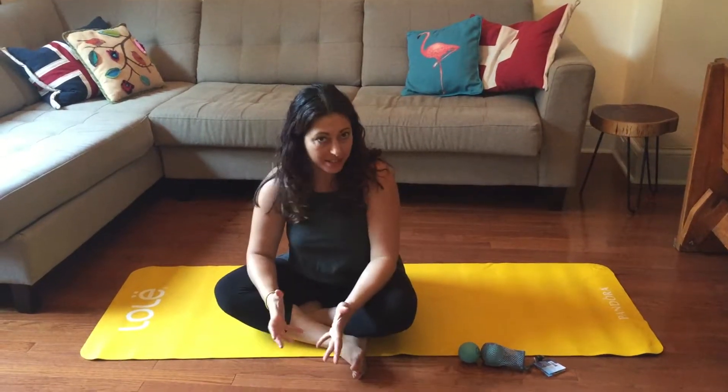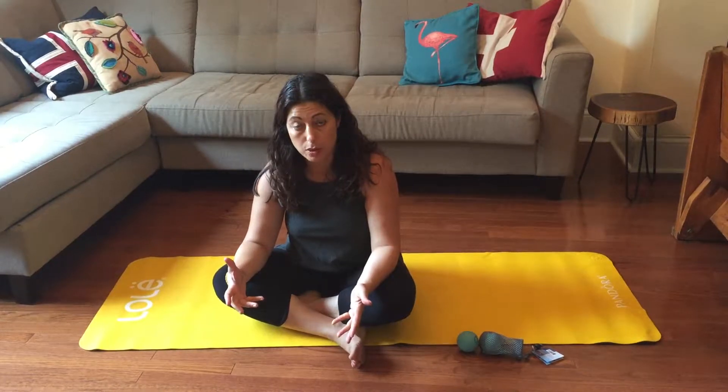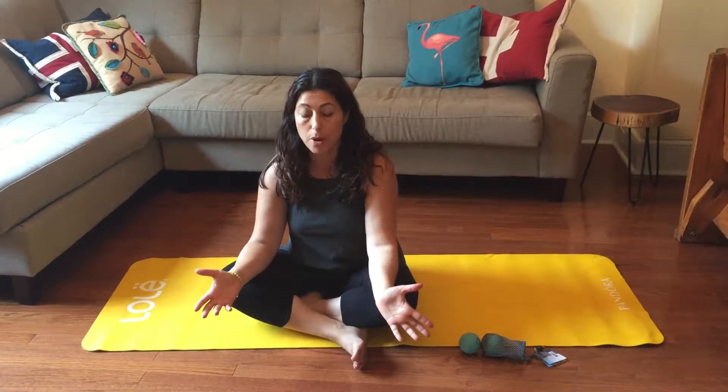Hi everyone, it's Elle Isakoff from ElleIsakoff.com. As always, you can subscribe to my newsletter at my website and just get these videos delivered right to your mailbox.